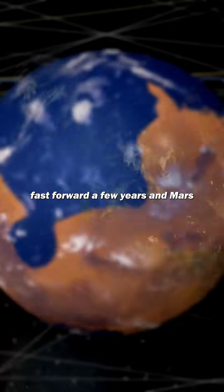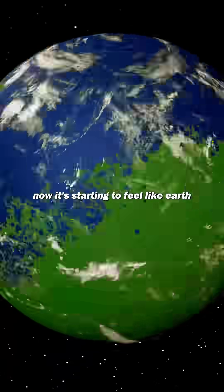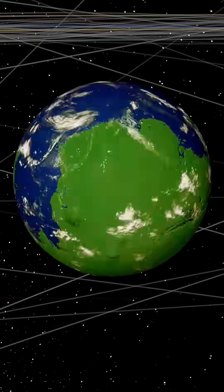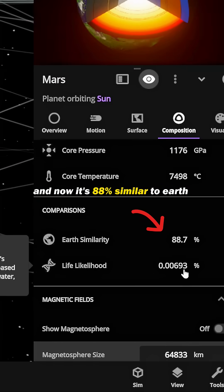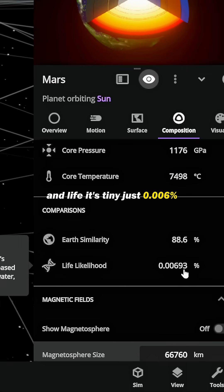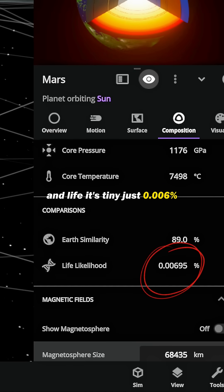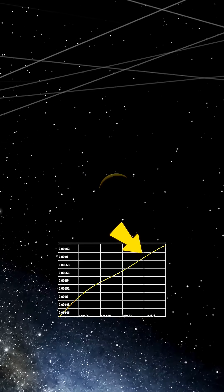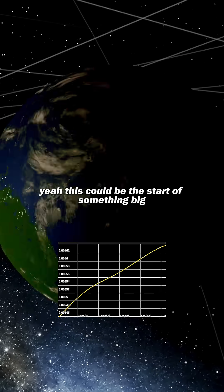Fast forward a few years, and Mars is now starting to feel like Earth — 88% similar to Earth. And life? It's tiny, just 0.006%, but it's constantly growing. This could be the start of something big.